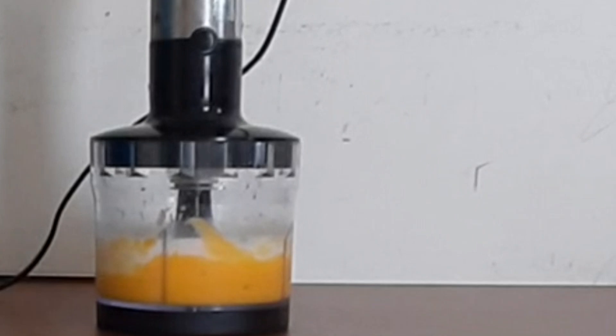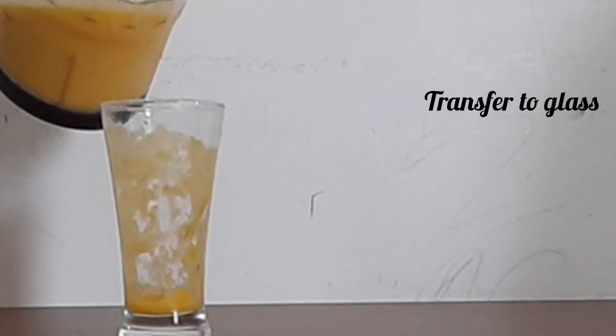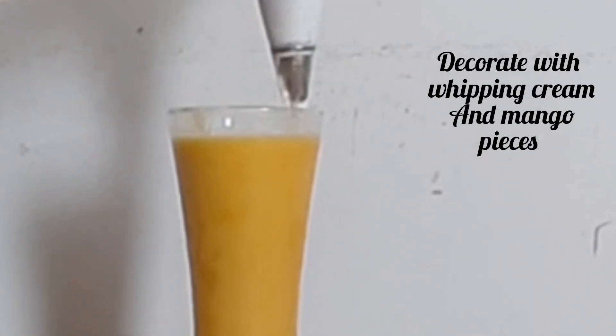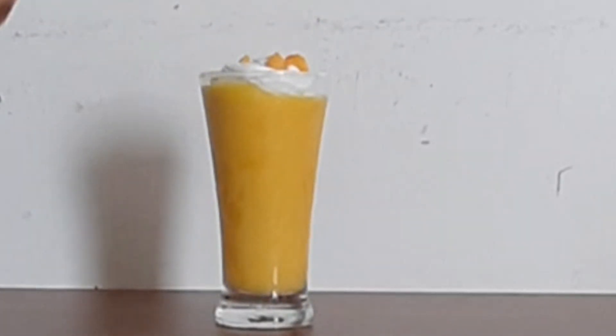Add ice cubes to the glass, top with whipping cream, add mango pieces, and the mango frappe is ready.